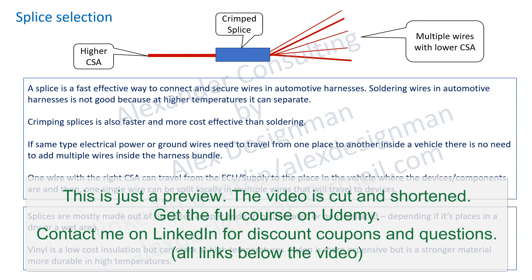Sometimes devices require dedicated wires for various reasons, from RFI to EMI. One wire with the right CSA can travel from the ECU supply to the place in the vehicle where the device's components are, and then that single wire can be split locally into multiple wires that will travel to devices. So it's very simple what a splice does.